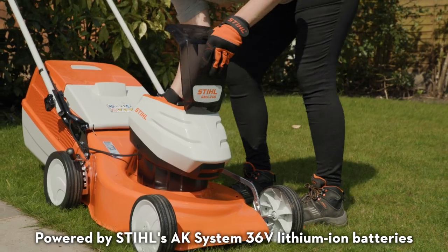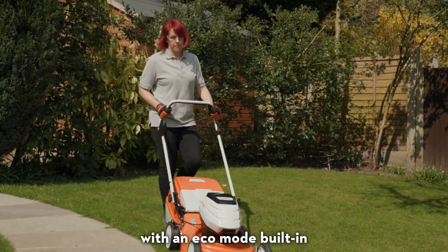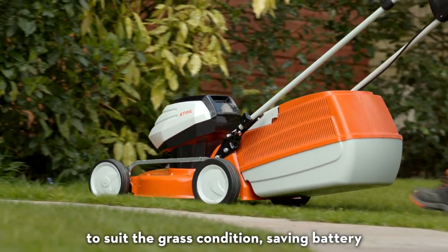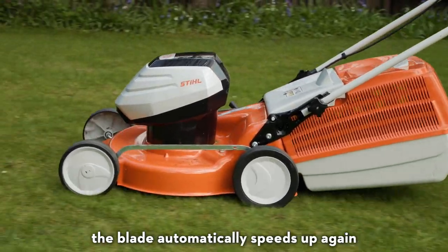Powered by Stihl's AK system 36-volt lithium-ion batteries, the mower has a powerful direct-drive EC motor with an eco-mode built in. When full power is not required, the blade speed automatically slows down to suit the grass condition, saving battery. If you encounter tougher grass or leaves, the blade automatically speeds up again.